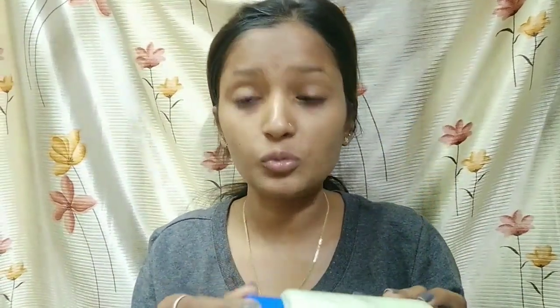My next step is moisturizer. I have tried many moisturizers — Nivea, Johnson Baby Cream, and a DIY moisturizer. I will apply a DIY moisturizer today, but you can use any moisturizer you like. I will apply a small amount on my face. I have already made a video about this DIY moisturizer.